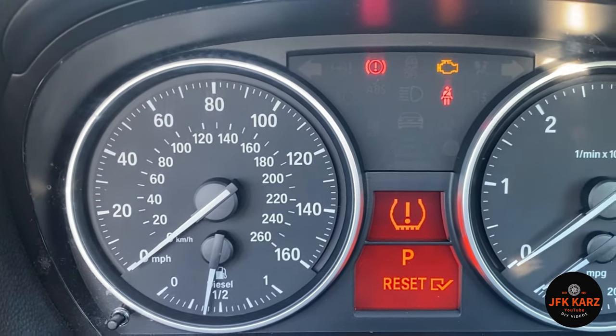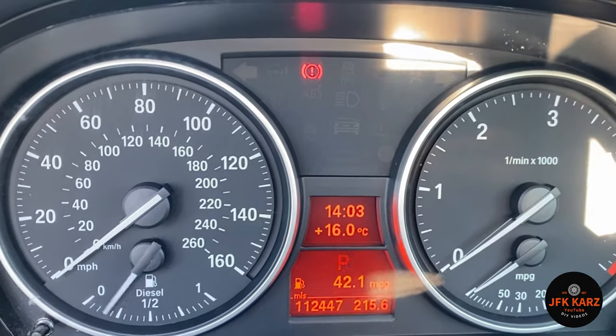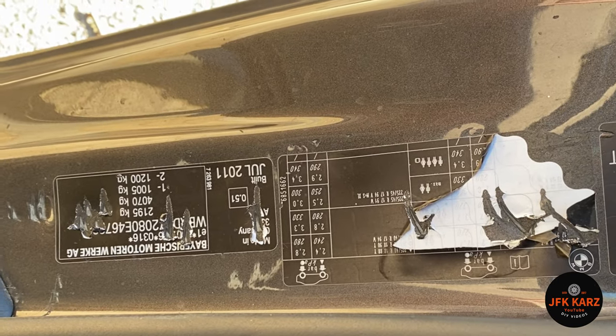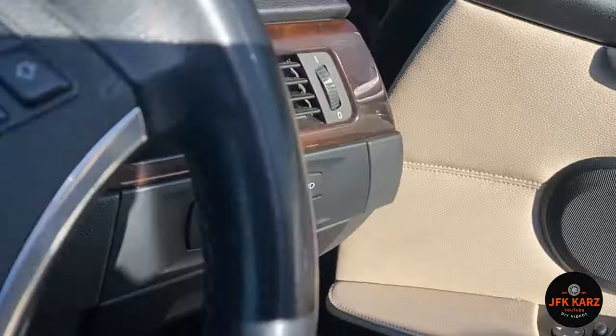You can also check your tyre pressures. Mine is damaged, but it would be inside the door there. Mine is a bit of a mess, but I'll put a clearer screenshot up of that.